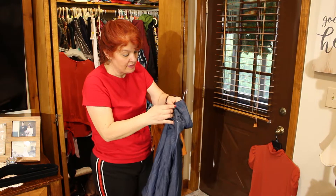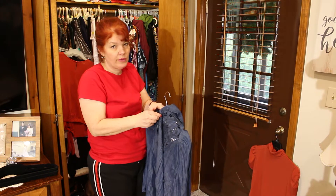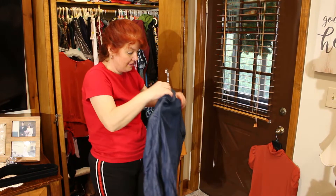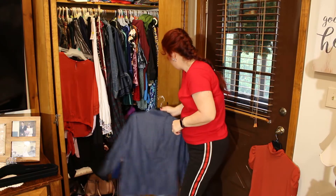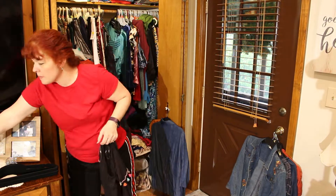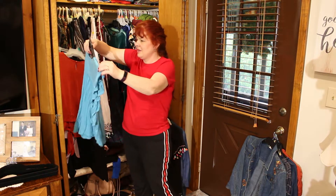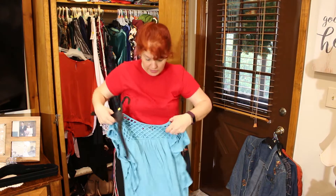This closet's been such a mess, I've just been kind of putting it off. I kept going through and purging it, getting rid of stuff, but it really just needs taken care of. This item right here I wasn't too crazy about, so I'm going to get rid of it.